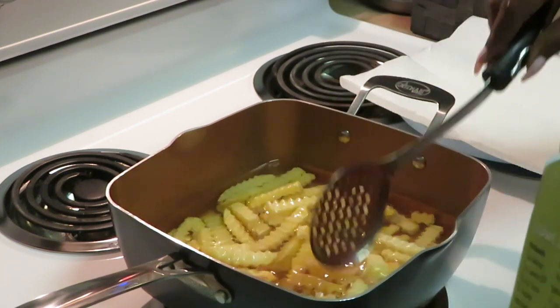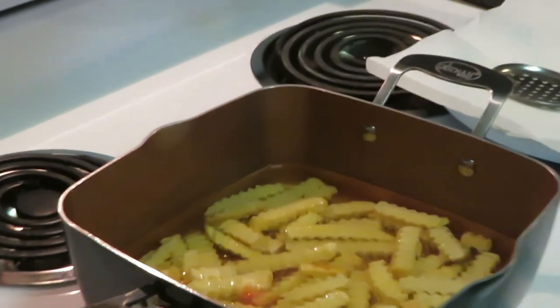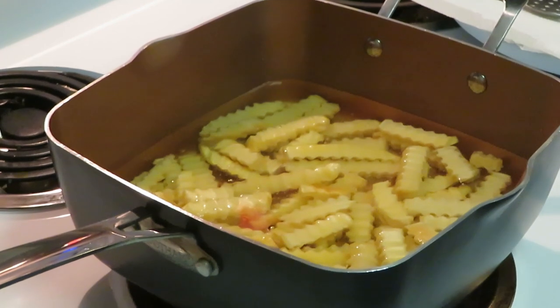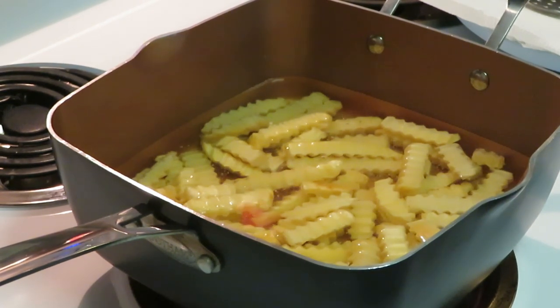We got our fries in here, going to let those get nice and fried up and then we'll fry up our shrimp and lobster. What makes it easier is if you prep the lobster and shrimp the day before so you're not trying to do it the day of. I like to let my seafood marinate overnight so it soaks in all those juices and seasonings.